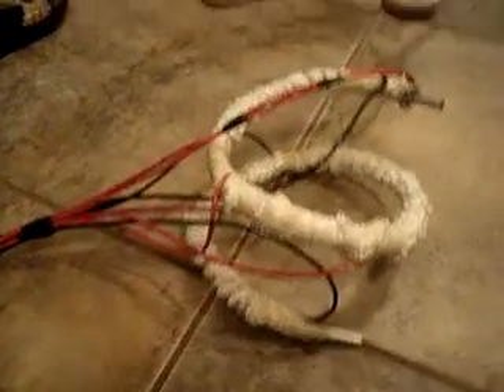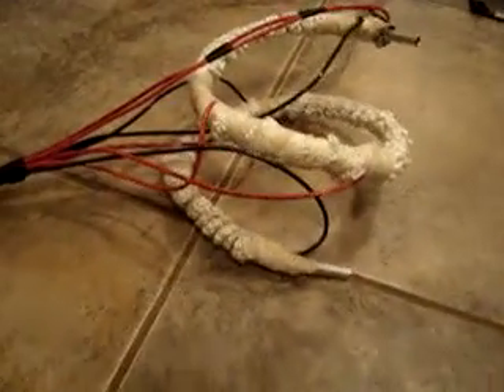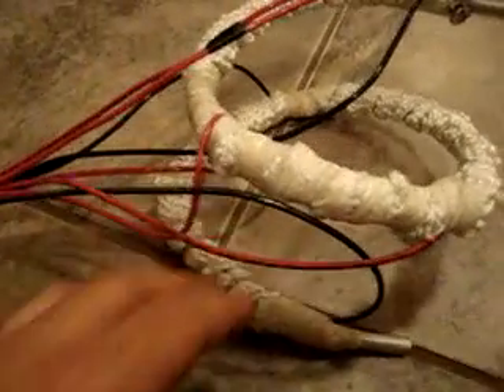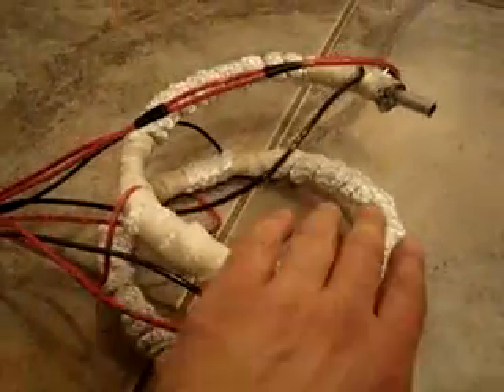Hi, I'm Travis from the company Green Conversions, and this is one of my multi-stage, 12-volt, 600-watt heaters. I've got basically three stages of 200 watts each with their own wires.